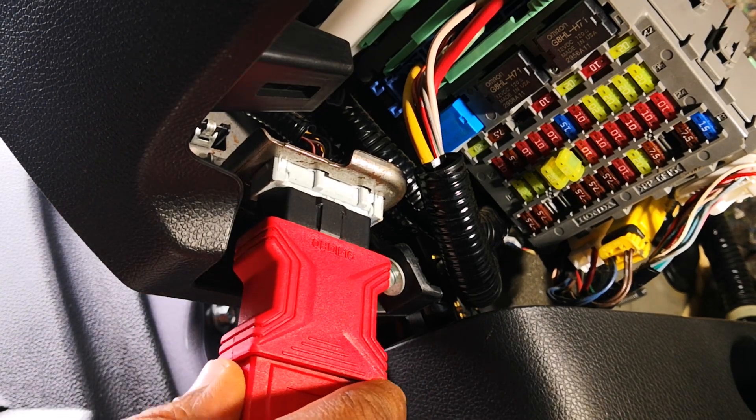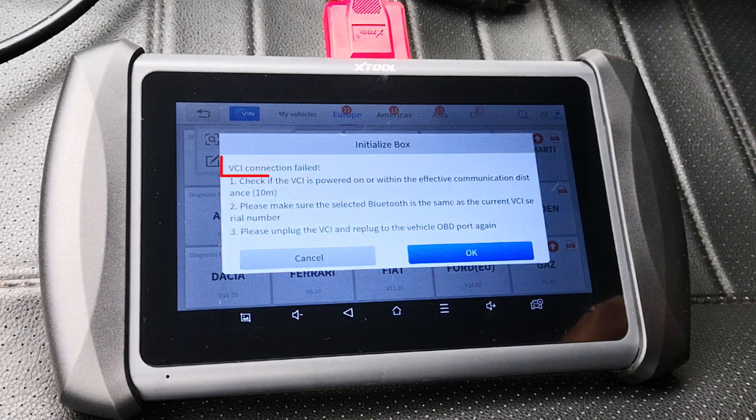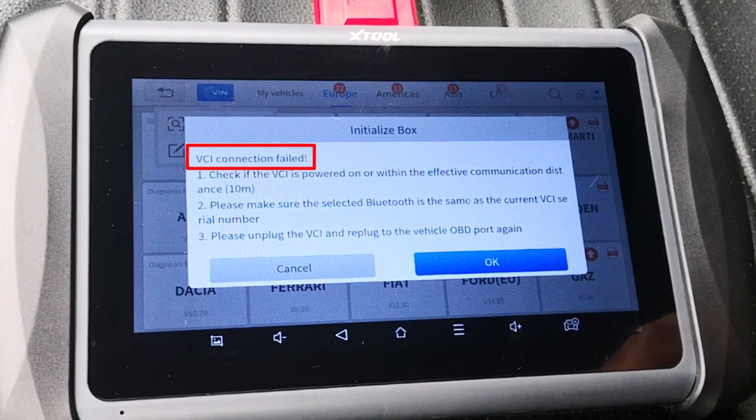Today I'll be sharing how to troubleshoot and fix an OBD2 port that doesn't work or isn't communicating with your scan tool. It's largely going to be caused by one of five things.